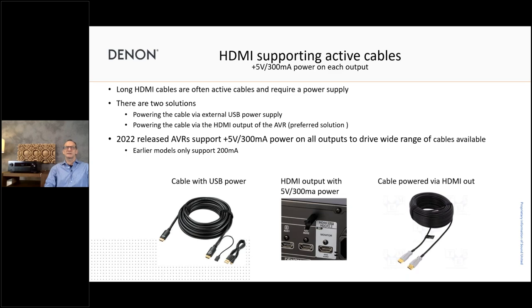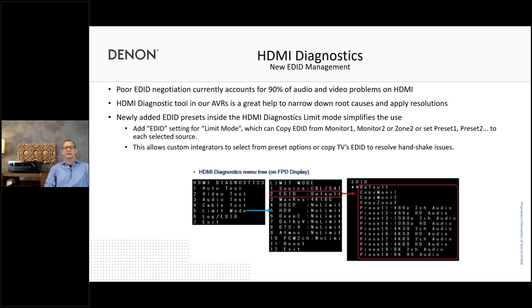For all HDMI outputs, we now support 300 milliamps of current. This is normally used to drive active HDMI cables, so you no longer need an external power supply — the booster in the HDMI cable can be fed directly by the receiver's HDMI output. Less wiring, less power supply needed, and this counts for all outputs. We also did modifications on HDMI diagnostic: we put in some default settings to make it easier to identify issues in your video or audio connectivity via HDMI. There's a built-in tool that helps identify where a problem is coming from, and you can do counter-measurements like swapping a cable or using a limiting mode.